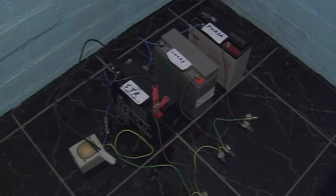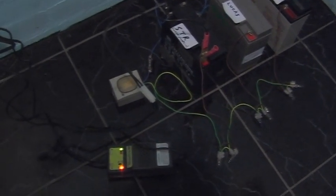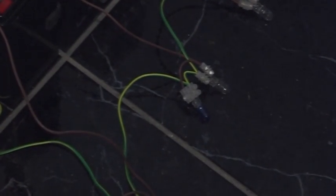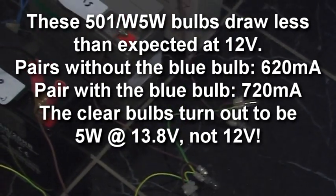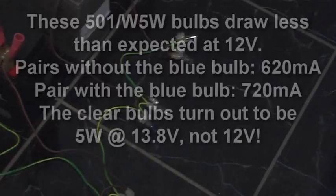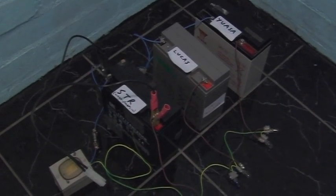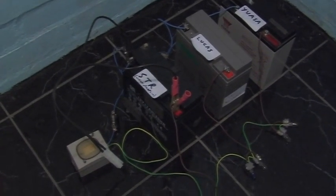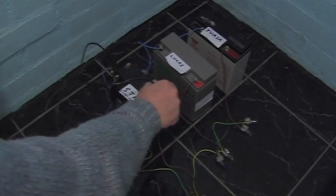Here we've got the batteries set up ready to test. Two things I've noticed: one was that the switch was faulty so I've replaced the switch, and two, the bluish bulb draws slightly more power than the rest. To make the experiment fair I've put that on the largest battery, the Lucas. You can see we've got the bulbs there for the three batteries. If Maplin are correct, then what we should see is that the UASA will fail first because it's old, then the STR because it's new, and then the Lucas because it's bigger. The batteries are all fully charged so I'm going to remove the battery charger now and start the test.